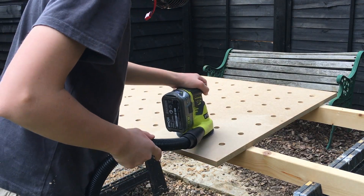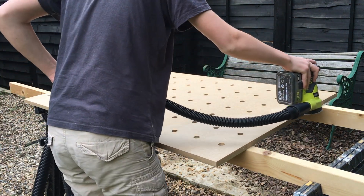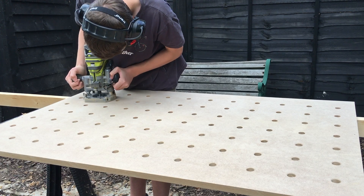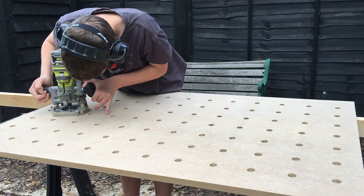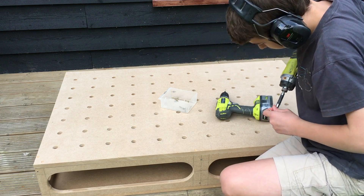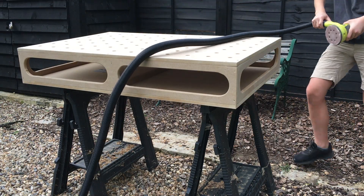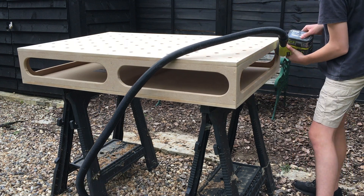I then sanded the top using 240 grit paper. I then used my router again to round over all the edges. For the top I used no glue, just in case I ever needed to change it. I then did some more sanding and that was basically done, although I just took it one step further.